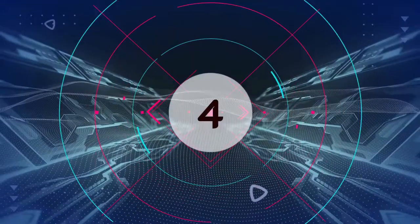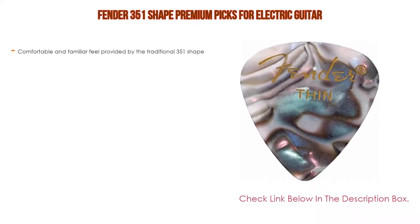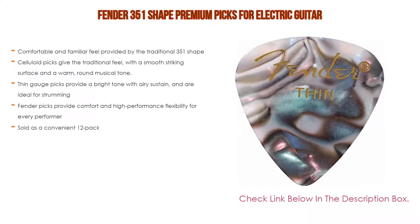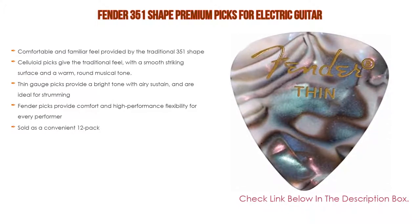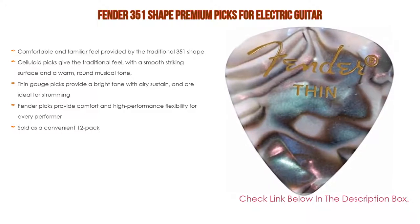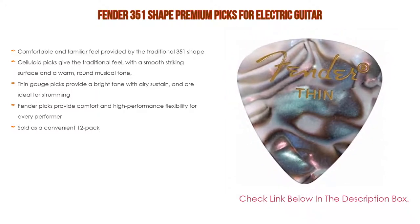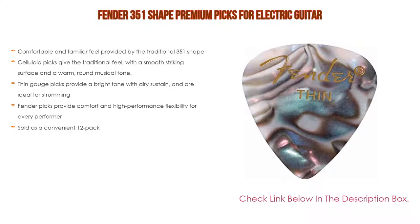Number four: the Fender 351 Shape Premium Picks for electric guitar. It offers a comfortable and familiar feel provided by the traditional 351 shape. Celluloid picks give a traditional feel with a smooth striking surface and a warm, round musical tone. Thin gauge picks provide a bright tone with airy sustain, ideal for strumming. Sold as a convenient 12-pack.